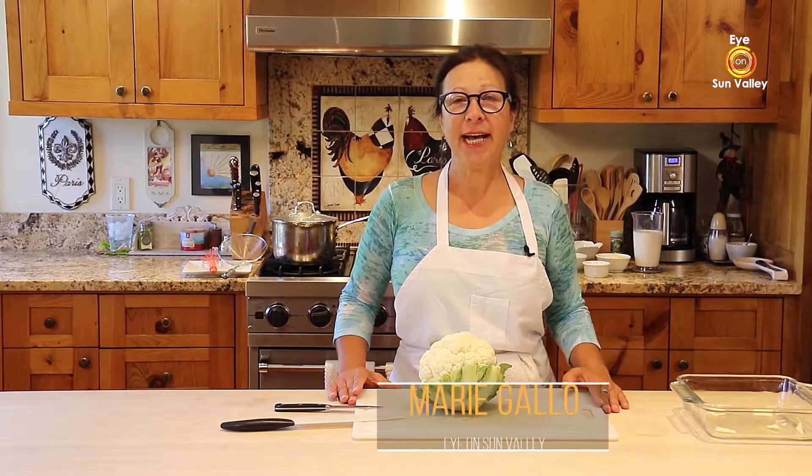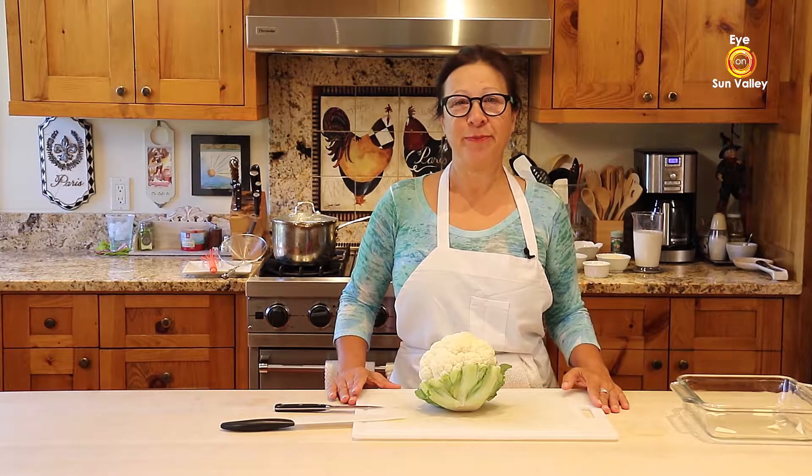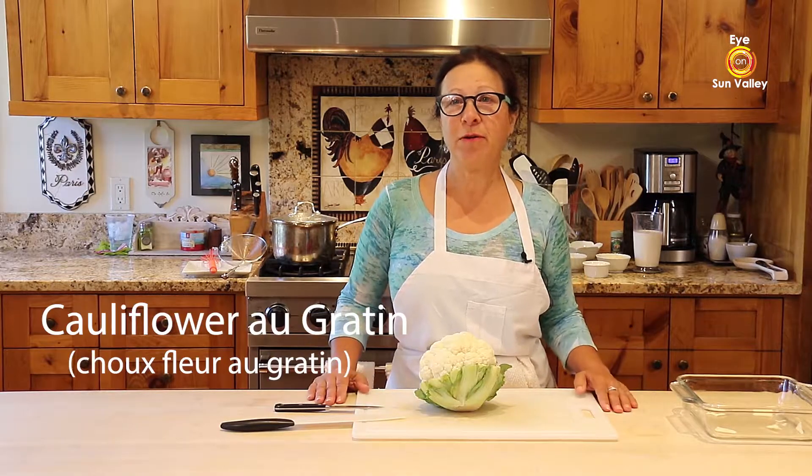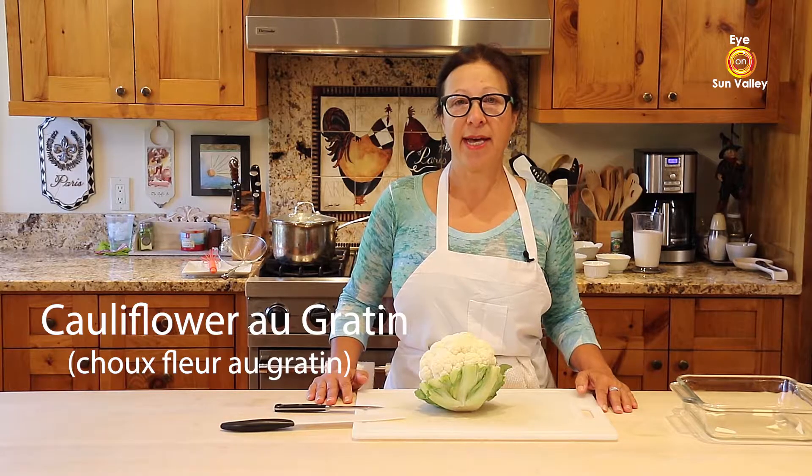Good morning! My name is Marie Gallo and I am here in beautiful Sun Valley. I want to share with you a recipe typical from Belgium. This is called choufleur au gratin, and in English it translates to cauliflower au gratin.